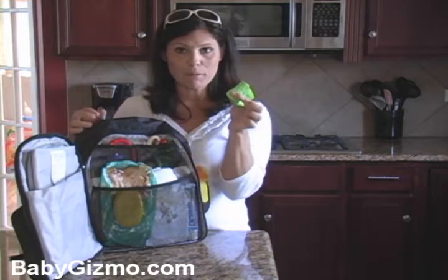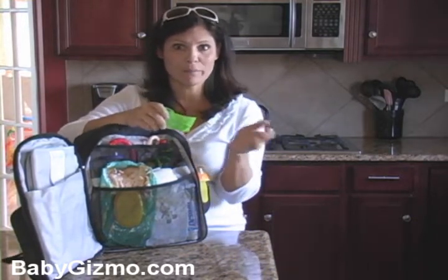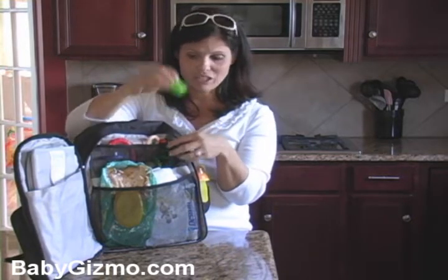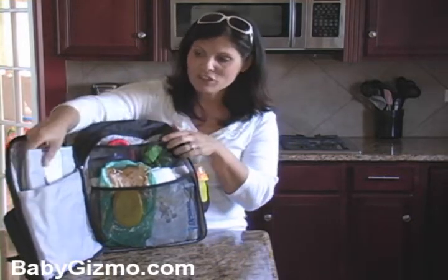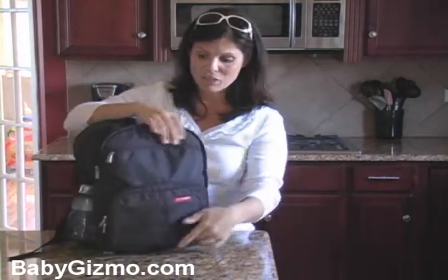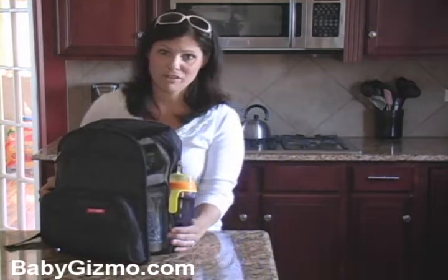The dirty diaper bags are great for if you're out and about — you don't want to just dump that dirty diaper in the trash can and smell up the whole place. So I suggest bringing the dirty diaper bags. Make sure your diaper bag has a changing pad, because when you are in a public changing place, you're definitely going to want that to protect your baby from the gross and grime of the changing tables.